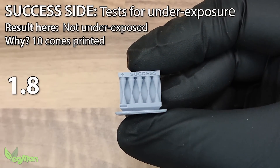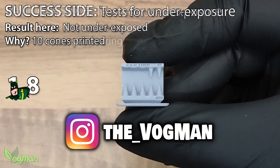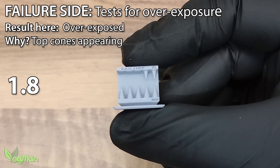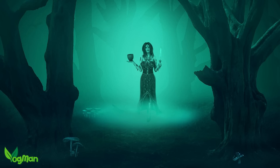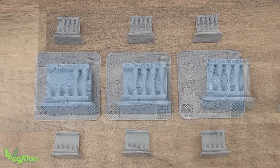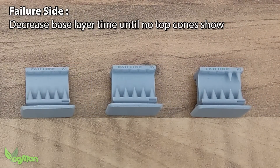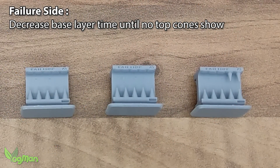On the 1.8 second print, the success side shows 10 well-formed cones, as we'd expect. But the reverse side shows the beginning of more cones — an indication that the print was overexposed, which again we know to be true. This means you can use the cones of calibration to dial in your ideal exposure setting. If the cones on your success side are not fully formed, then you need to increase your exposure time. If more cones begin to spawn on the failure side, then you'll need to reduce exposure time.